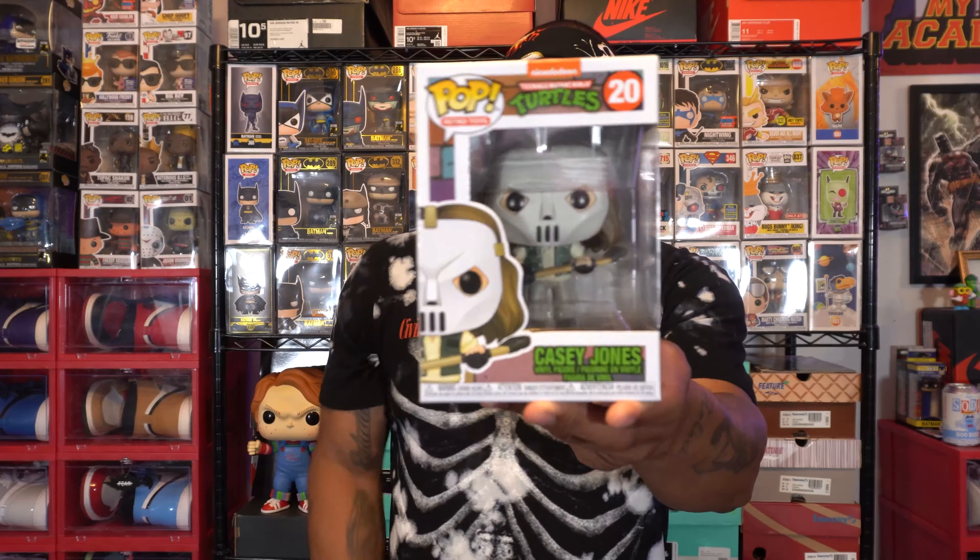Welcome back. Today we have a detailed look and review of Hawaiian Punch Guy and Planters Mr. Peanut. Also, we're going to be picking a winner for the second giveaway here in January for the character from Teenage Mutant Ninja Turtles, Casey Jones.